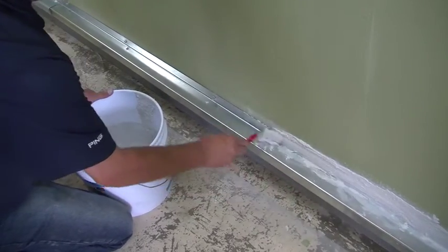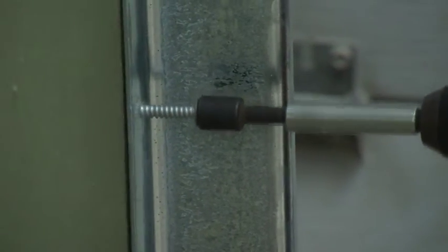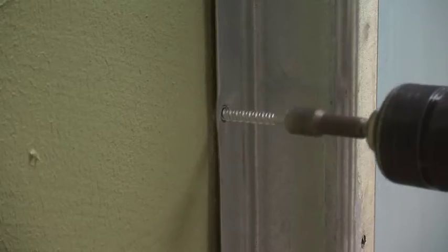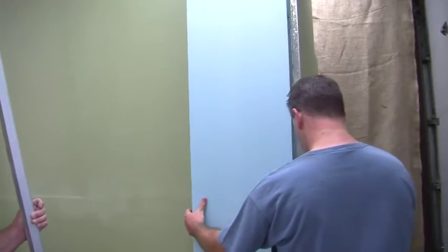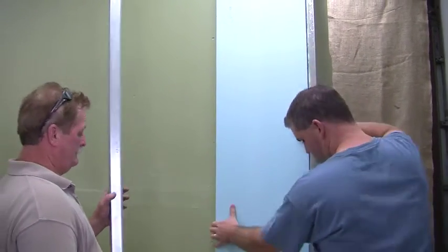Now it's time to install your Z-channel, or Z-girts, and rigid insulation. First start with the Z-channel, screwing it in and making sure it's level and plumb. Put in one screw every 8 inches up and down the wall. Next, install the rigid insulation, then screw in another Z-channel and repeat the process.